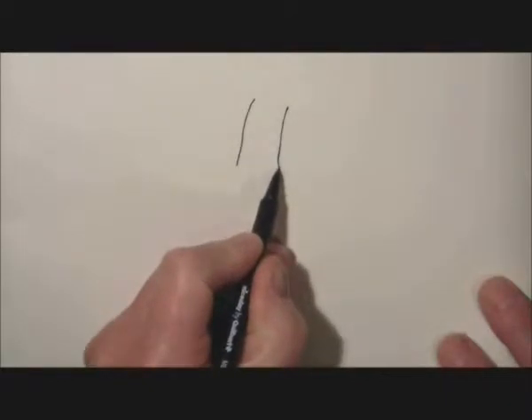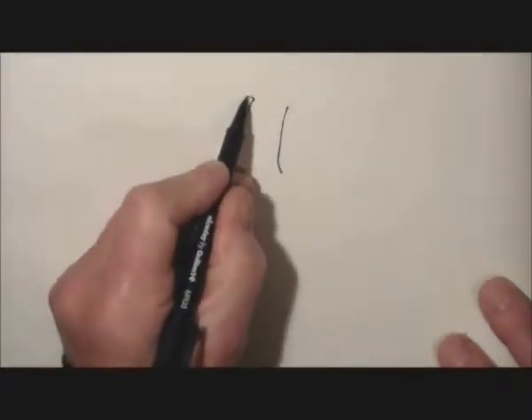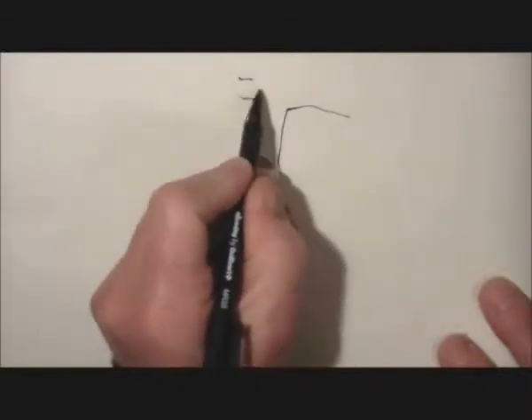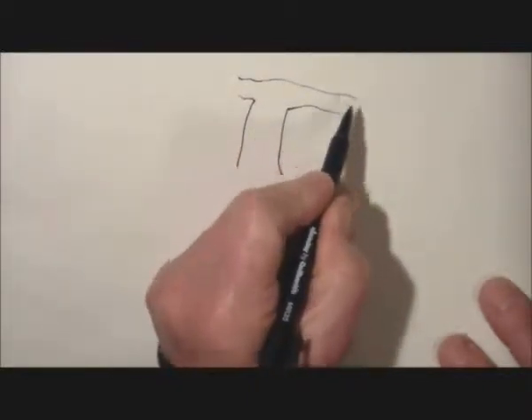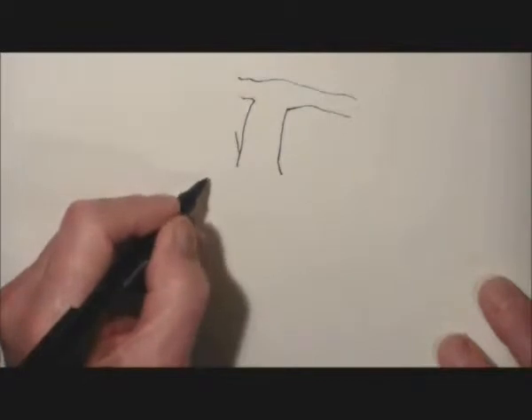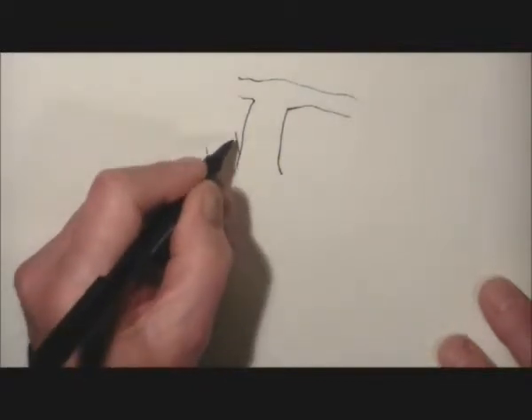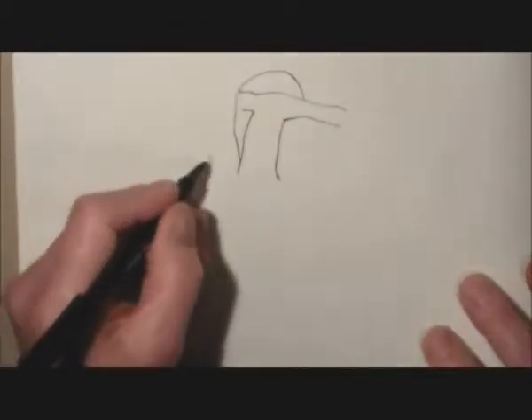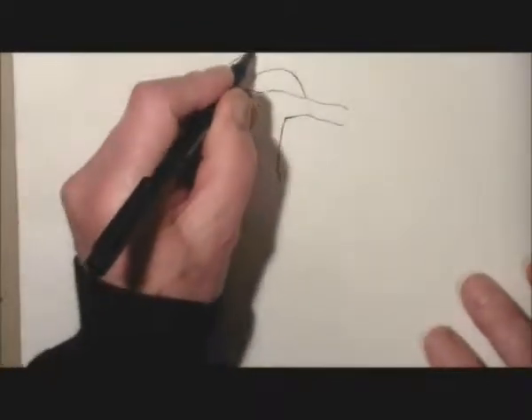We're going to demonstrate a picture of the heart, putting some colour on it, but we start off with just a pen drawing. We're drawing the pulmonary trunk here because it's the nearest structure to us, and having put the left and right branches of the pulmonary artery in, we're going to put in the aortic arch.